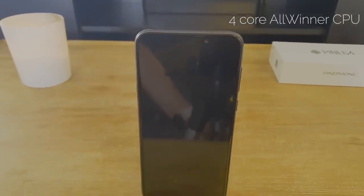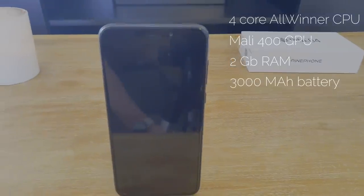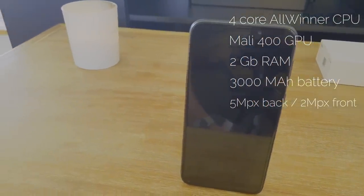In terms of specs, the Pine Phone is definitely on the lower end of the spectrum. It's got a quad-core Allwinner CPU with a Mali 400 GPU and 2GB of RAM. It's got a 3000mAh battery, a 5MP rear shooter, a 2MP front shooter, and its modem supports 4G LTE in most countries. It's got Bluetooth, GPS and GLONASS, and Wi-Fi that is only single-band and not AC, so don't expect the best speeds for Wi-Fi. The specs are not far off from what the Librem 5 offers, but for $200 it's definitely very good value.